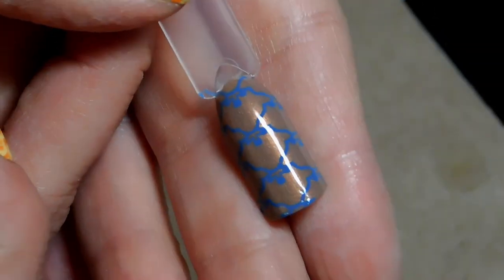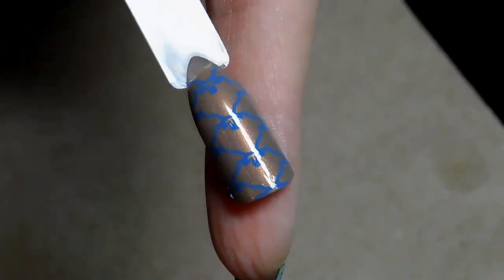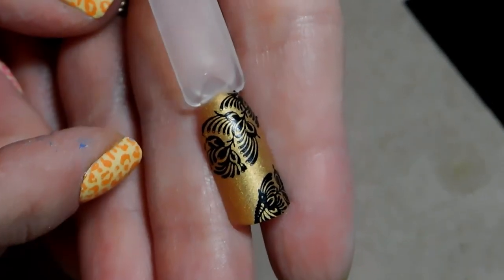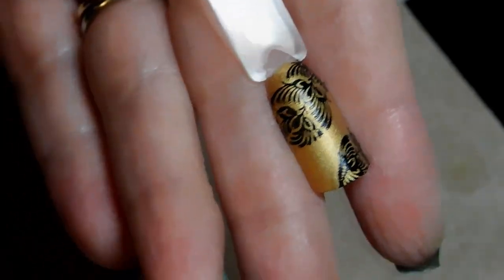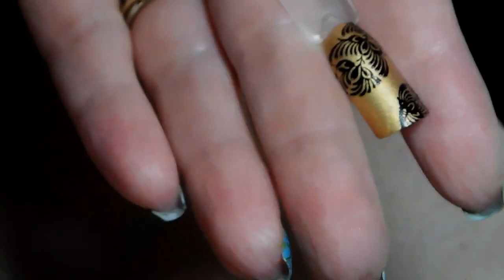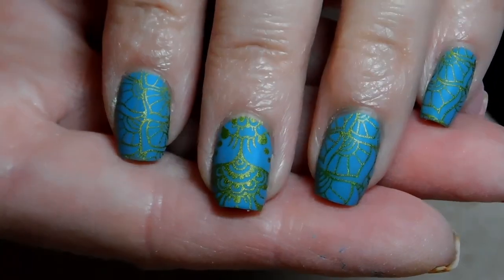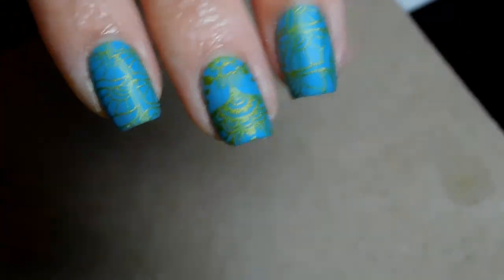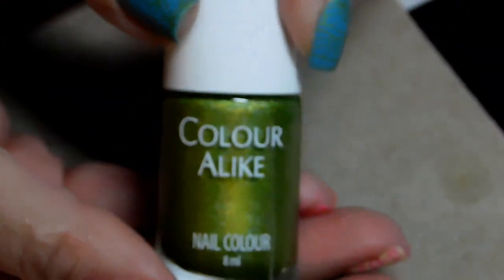Next I wanted to play around with something really elegant with this pattern, so I started with a base of Zoya Kira — this brown — and then stamped over it with Girly Bits Forget Me Not. Then the last swatch stick: I was going to double stamp this in black and then in white, but I love how classy it looks so I just left it. This is Sally Hansen Insta-Dry Matte in Gold Rush, stamped with Kaleidoscope Black. I've also got two looks on my nails — those kind of Bollywood-ish patterns — with a base of Zoya Rocky and stamped with Color Alike in Kiwis.